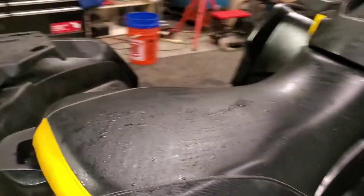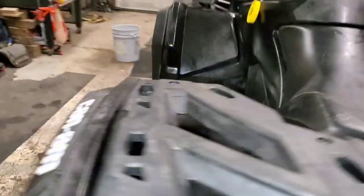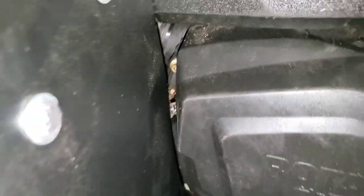Also, when I was snugging everything up, I noticed the foot well was hitting the CVT cover, so I moved it off of that so it wouldn't be rubbing on it. Last thing I need is to break that cover.